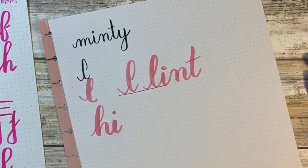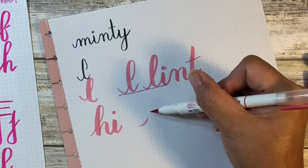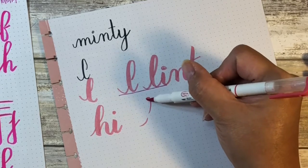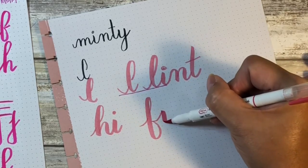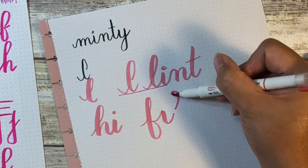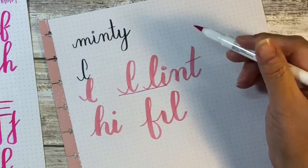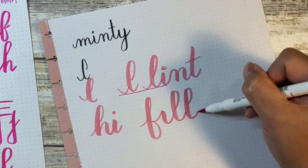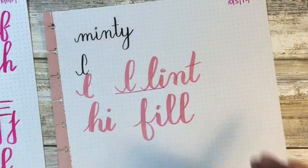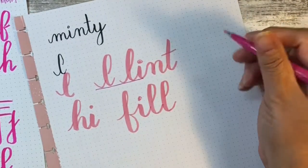That looks kind of cute. Let's try one that might be a little awkward — probably a lot awkward — let's try the word 'fill.' We do our little lead-in and come down, wanting something to connect so we can put in our I, and then something to connect so we can do our L. The reason this might be awkward is because of how thin the I is compared to the L's or even the F's, and because they're going to be stacked right next to each other it can look a little messy. Let's try it with one of our smaller pens and see if it looks better.